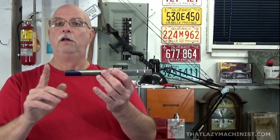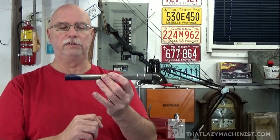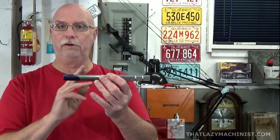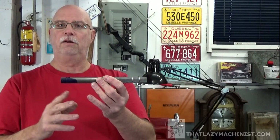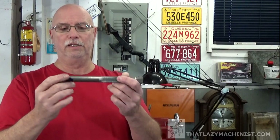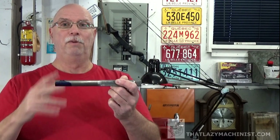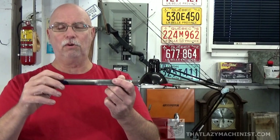Here we're going to be turning a diameter up to a shoulder, so we'll be turning a shoulder as well. We'll be threading that diameter, but before that we'll produce our thread clearance groove at the end of what will be threaded. Then we'll be producing a 4.7 millimeter radius groove that will lead into, eventually, the taper on the handle. The taper we're going to be looking at in the part four video of this series. So let's get to it.